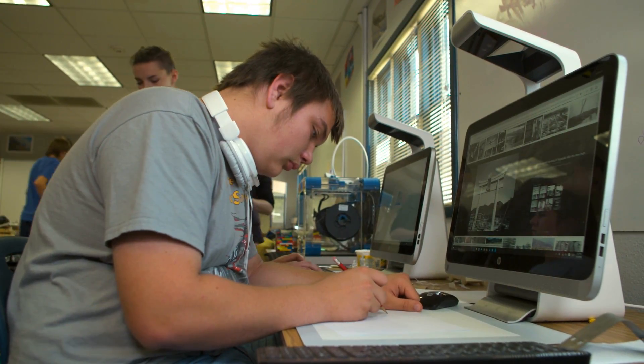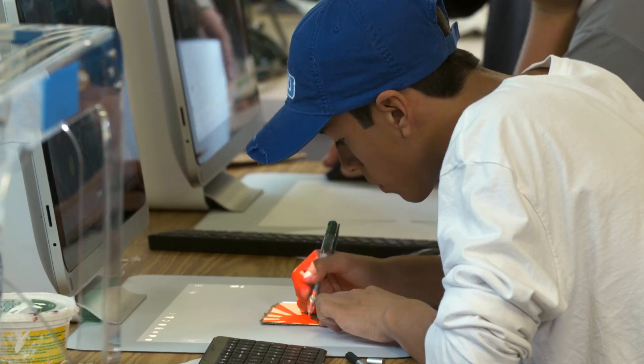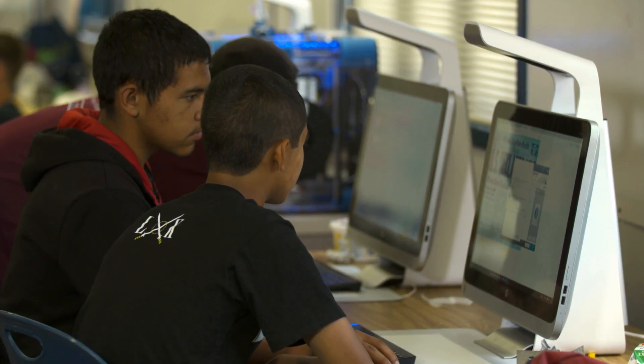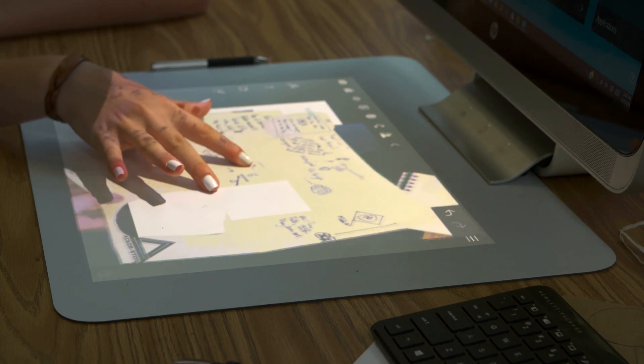The usage of the Sprout and the purchase of the Sprouts was really due in part to finding a technology that would work with the philosophy of our school, which is project-based learning — the hands-on, real-world, authentic projects. We believe Sprout lends itself very well to our philosophy.